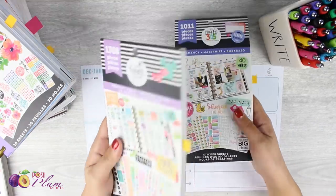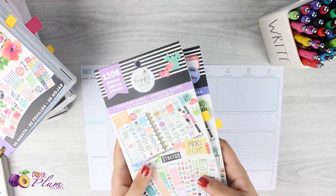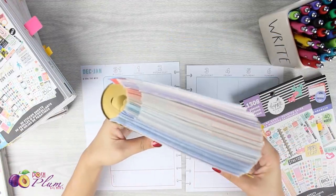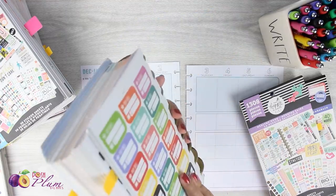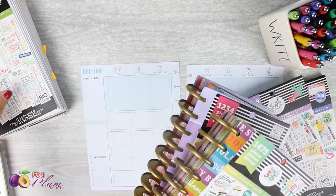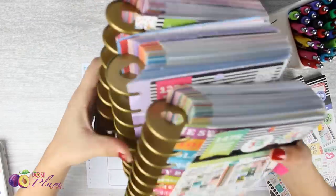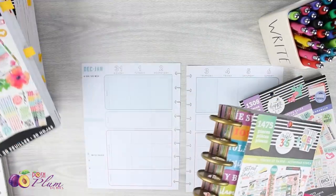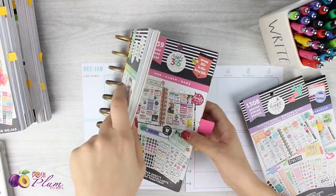I like to go through in my pre-planning and just page-flag off the stickers that I want to use. You'll see the regular Happy Planner books that you can purchase at the store, and then you'll see a makeshift thing I've done — putting a bunch of different Happy Planner sticker books on the expander discs. As Happy Planner girls, we want every single one of these sticker books, so I've got a bunch of them here on the expander discs.